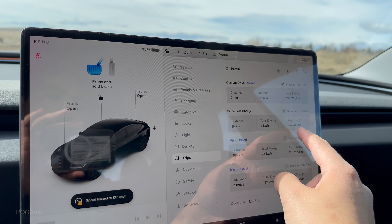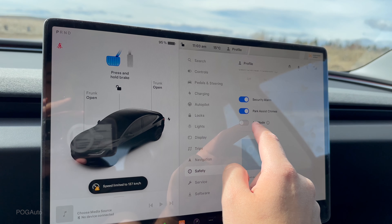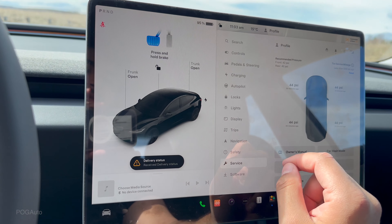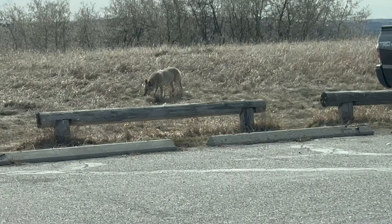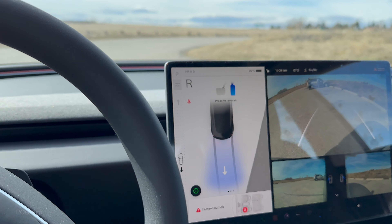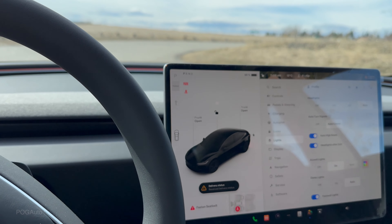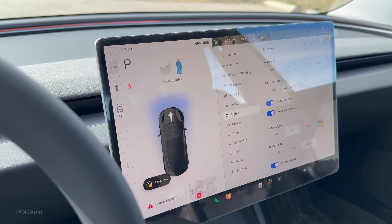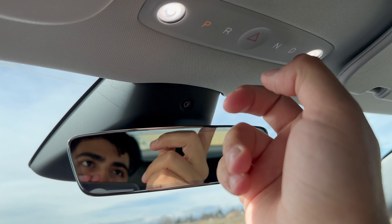In the vehicle settings, you can find controls for pedals and steering, sport mode, charging limits — with a recommended daily limit of around 80% — and autopilot options including Full Self-Driving Supervised. The ambient lighting can be changed to colors like green, but there's a drawback: the silver interior trim reflects the ambient lighting onto the windshield in daytime, and at night the car automatically dims those lights. There's no manual brightness slider for the ambient lighting.